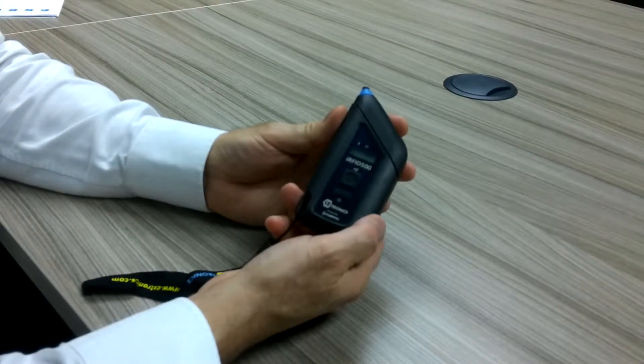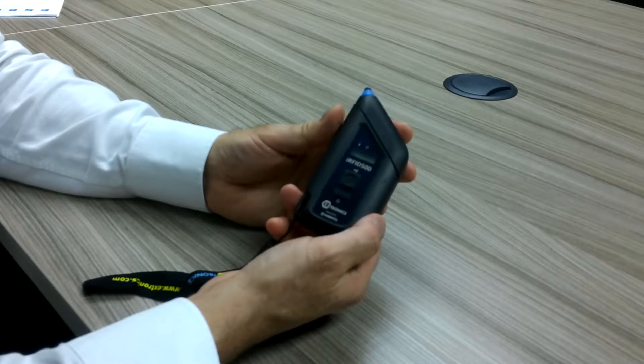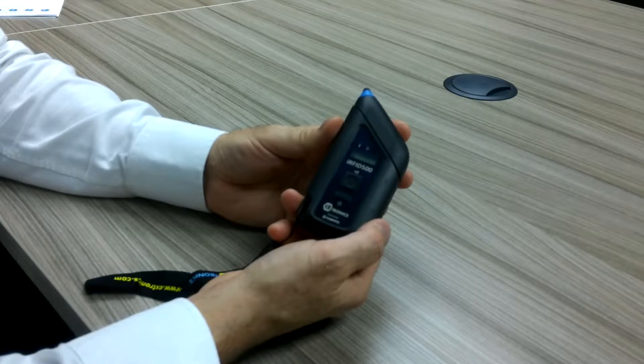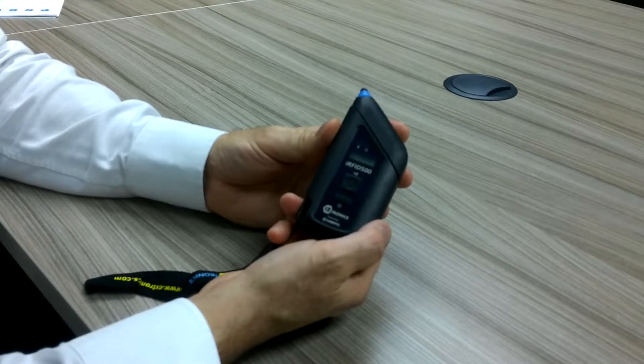This is the Xtronix IRFID 500 passive UHF RFID reader. We're going to look at changing the power mode of the unit. The unit is able to be set at different powers, where a higher power gives a longer read range depending on the tag type you're reading, and a lower power limits the range of the unit to closer distances.